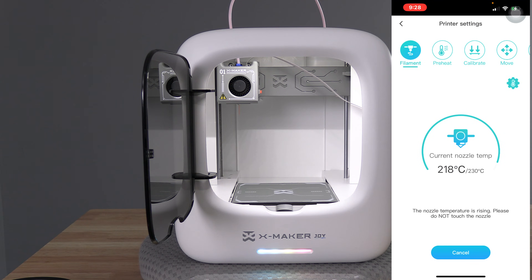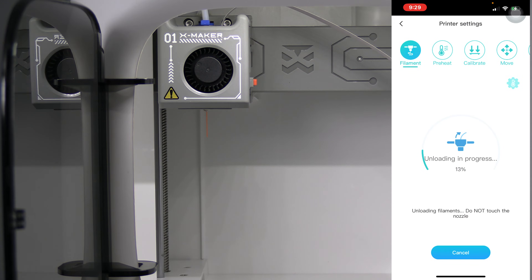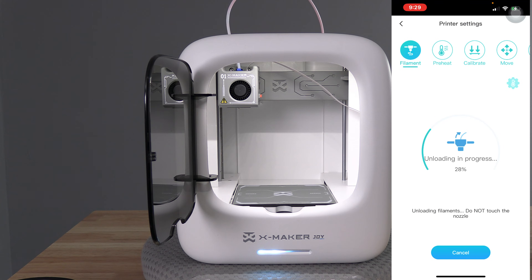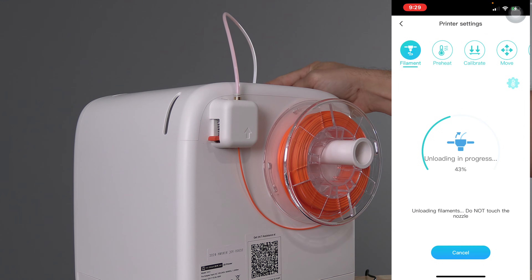It is important to melt any blob or swelling off the tip of the filament before retracting. You will actually see the hot end push a small amount of filament out in order to do that. It will then back the filament out into the Bowden tube. If you look closely, you will actually see the filament moving inside the tube.